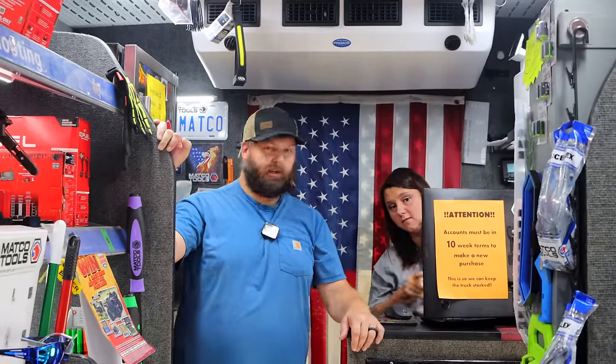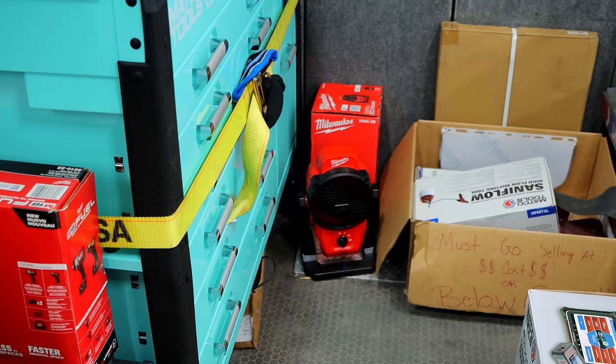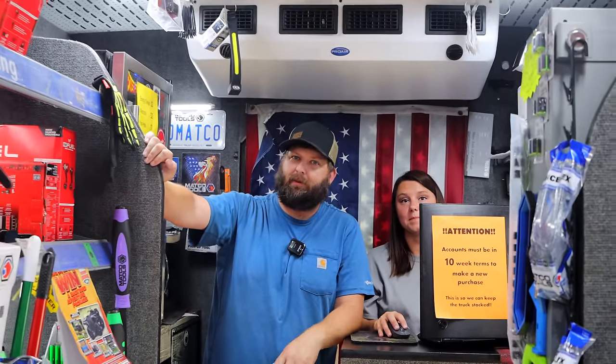Did you get my fan in? I think we did — it's sitting right back there. We would have had that here last week, but our truck decided to break down. It hit a hundred thousand miles and decided, well, I'm done.